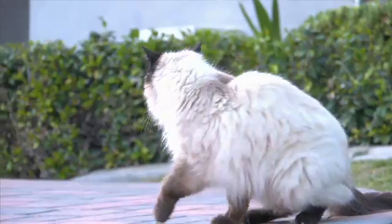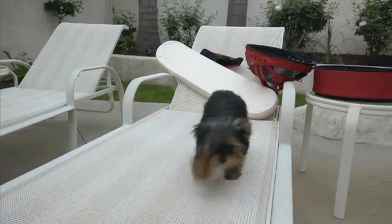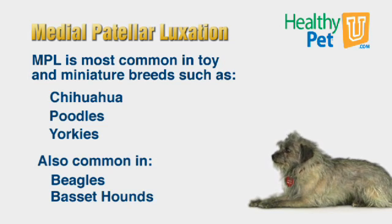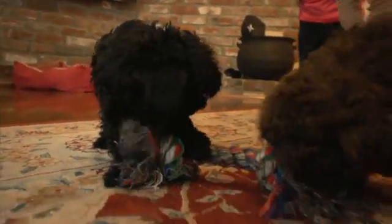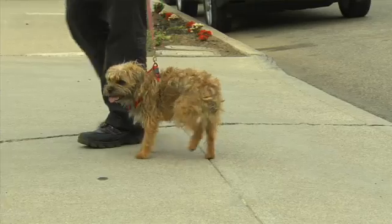This can occur in both dogs and cats, and in fact any breed. Although the most common breeds of dog that have this problem are what we call chondrodystrophic breeds — the little toy breed dogs, such as Chihuahuas, miniature poodles, teacup poodles, Yorkies, Beagles, Bassets, and any small or toy breed dog. It's important to recognize that these are almost always congenital abnormalities; they are generally breed-related. It is exceedingly rare to ever see a traumatic patellar luxation in an animal.